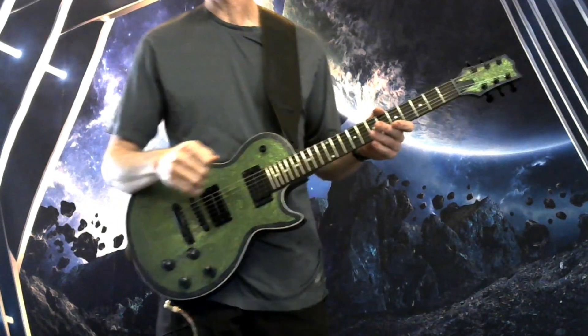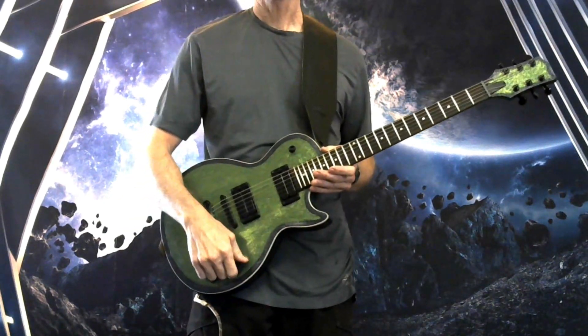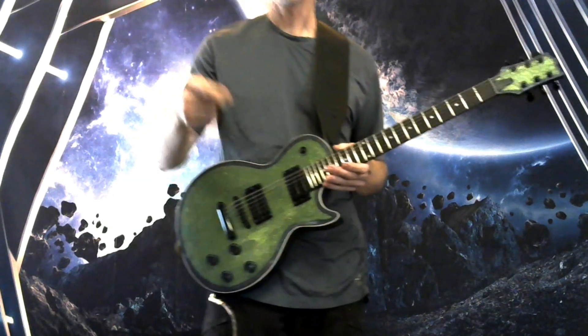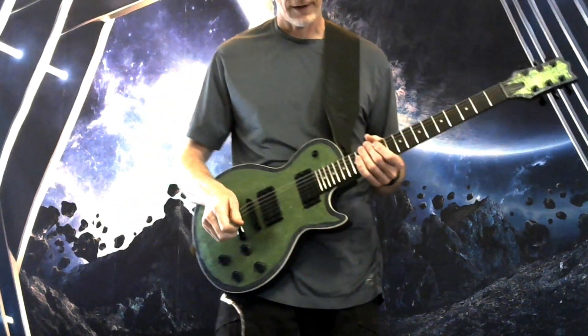Andrew from Warner Guitars here to give you a playing demo for this Swamp Green Les Paul. It's got mega-bucker wiring. I'll show you that once we get to the middle position. I also have a description video for this if you want to hear more about the guitar later, but we're just going to do a playing demo right now.